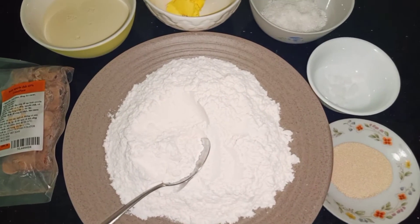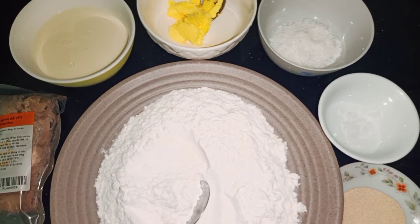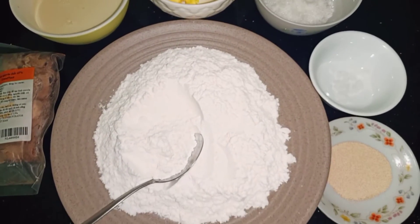110g sữa tươi, và ở đây là một ít sô-cô-la nguyên chất, sô-cô-la hạt. Bây giờ thì mình sẽ bắt đầu trộn cái bột nha. Mình sẽ cho vào cái máy nhồi bột của mình để nhồi bột lại nha.